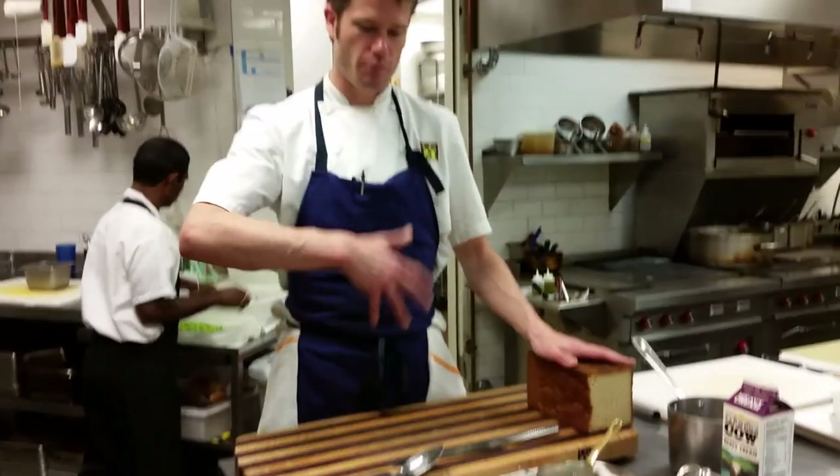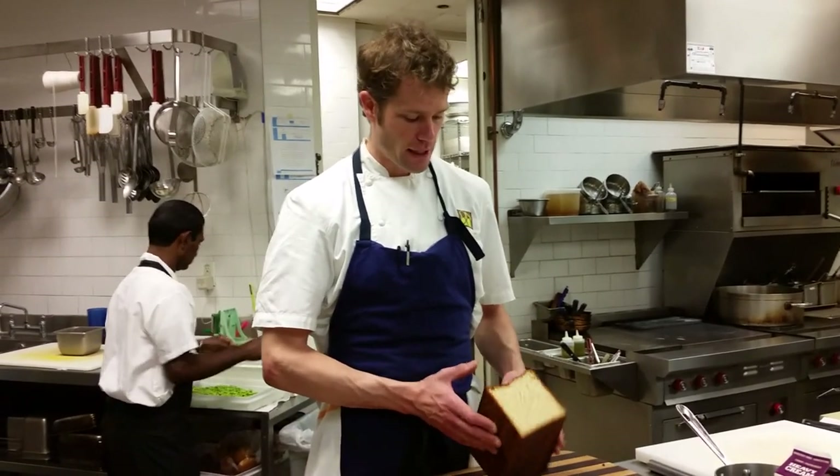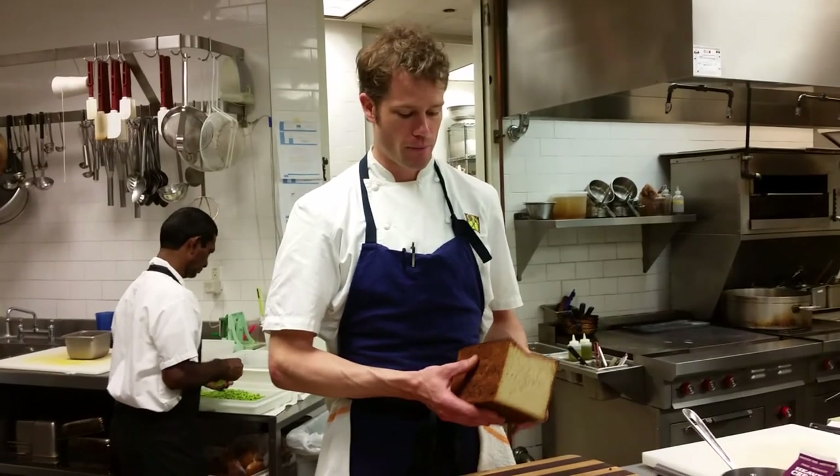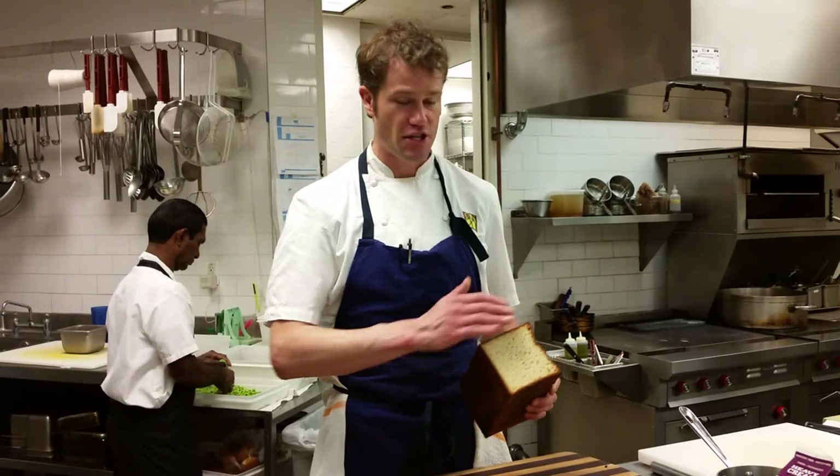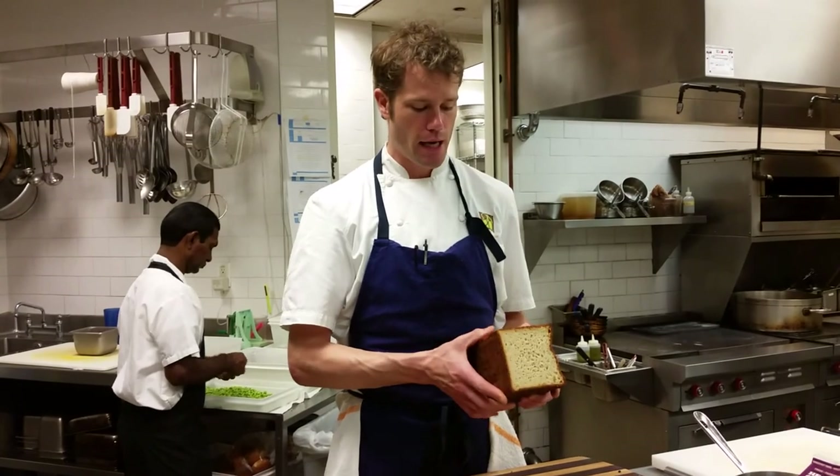The final component to bring in the whole salad theme is croutons. We think of a Caesar salad or any entree-style salad — it has some sort of carbohydrate or bread component. So what we're using is a buckwheat bread that we make in-house. This bread is wonderful because of its texture, taste, and ability to toast and fry up. It has an excellent crumb and it also happens to be gluten-free.